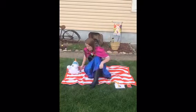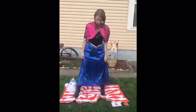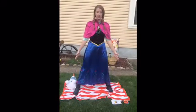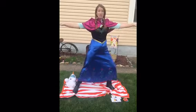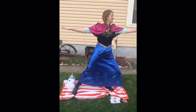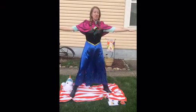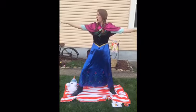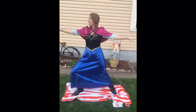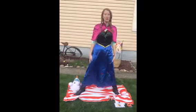Alright, so everybody stand up. You're going to spread your legs out, arms out wide, and then bend your knee. And then come up. Let's try the other side — you're going to look that way, arms go out, and bend the other knee. Great job.